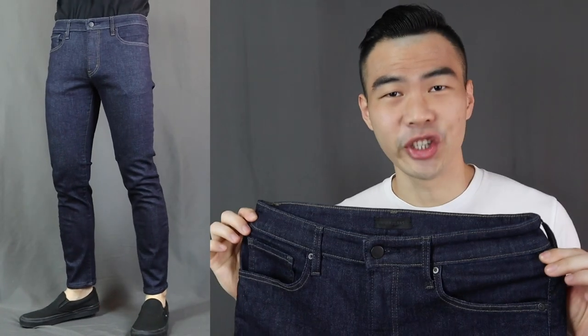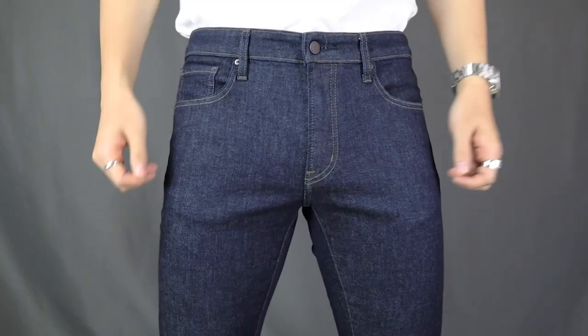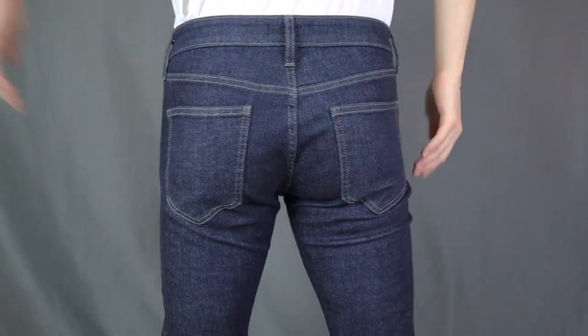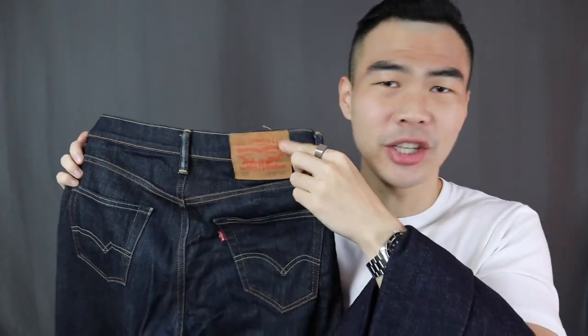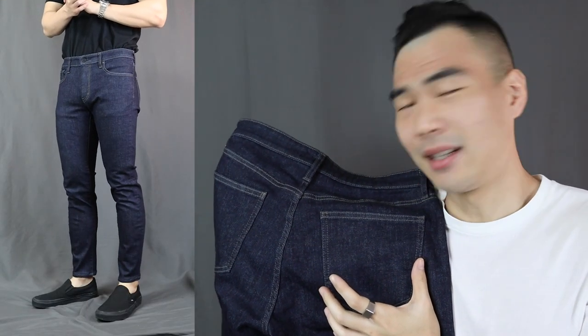First up, let's talk about how it looks — the aesthetics. Uniqlo is known for their minimalistic design, and same goes for their jeans. It is super minimal — there is no design or logo or whatsoever, there is no design on their back pocket either. Many other brands such as Levi's like to have some design on their back pockets and a patch on their waist, but Uniqlo has nothing — just plain and simple.